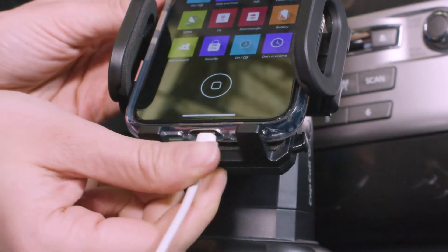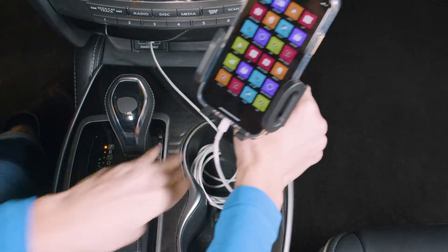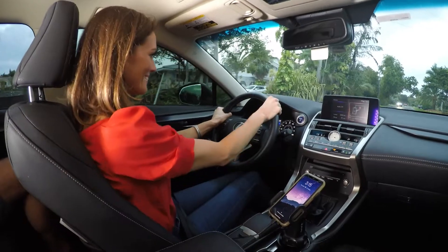Plus, the open bottom means easy access for charger cables. And no more big cable messes — they'll stay neat and concealed underneath in the cup.